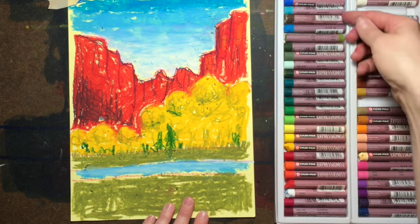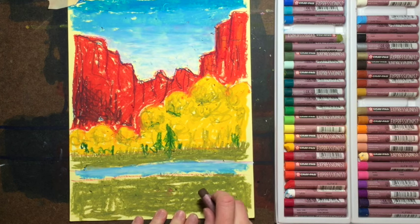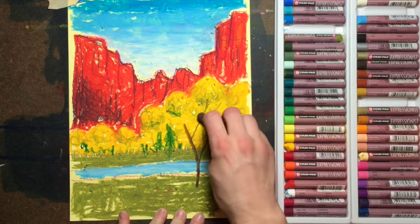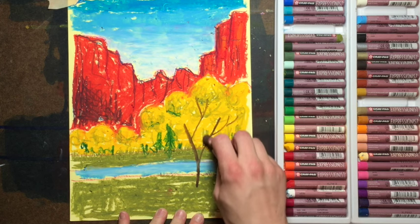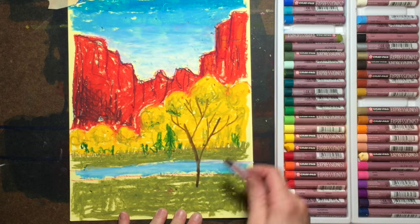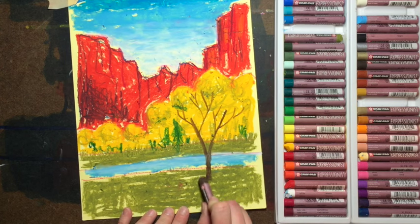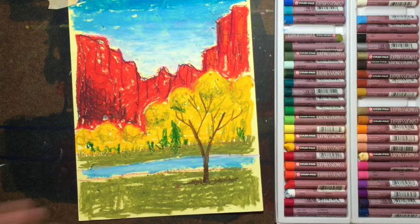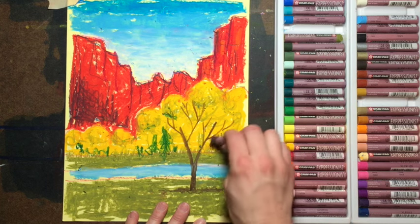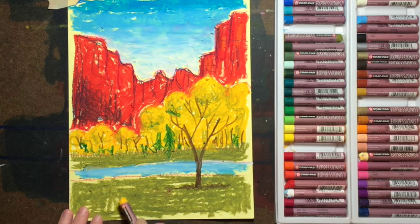Now we're going to be drawing some trees that come in front of all of this. There's a tree that's gonna start here and come up into that area. Grab a dark brown — make sure it's clean. If you think of trees as just being a bunch of Y's: we start with a Y, then bring another Y up the top, another Y off the side, and another Y off that one. Make this trunk a little bit bigger at the bottom and add a little brown along the bottom as a shadow. Then use the same color to make some tree trunks back in the forest.